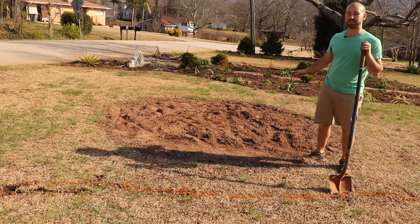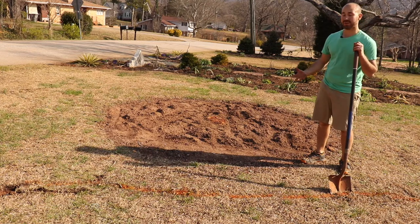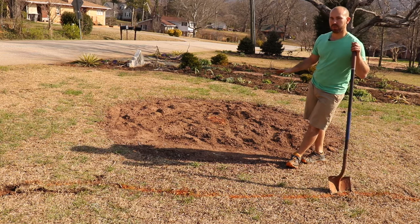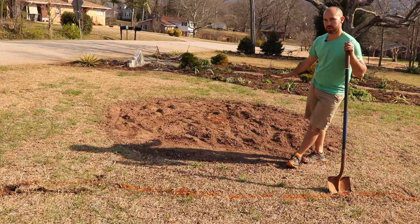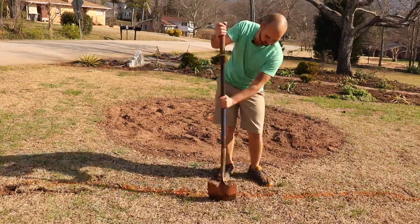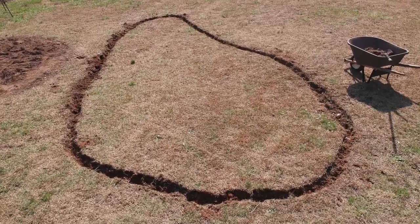Behind me was a tree — a pear tree — and it was dying, so I had to cut it down. I'm going to fill this area back up with grass, and what I'm going to do is take this grass here and move it over there. You are now beginning to see your island bed take shape.